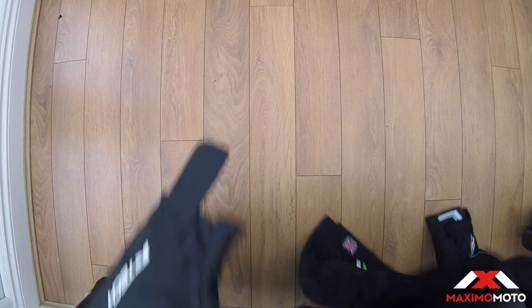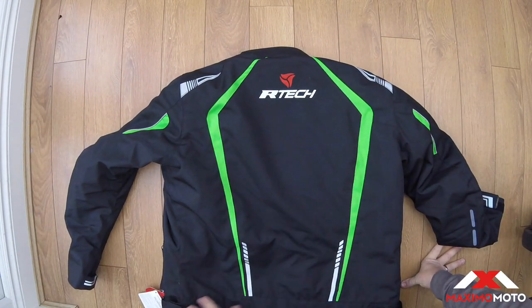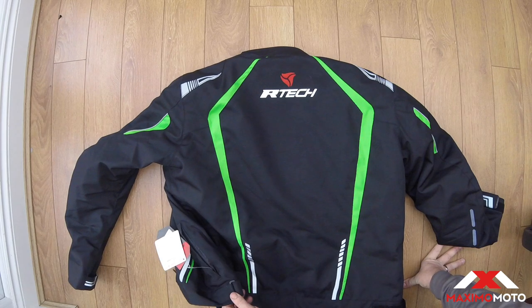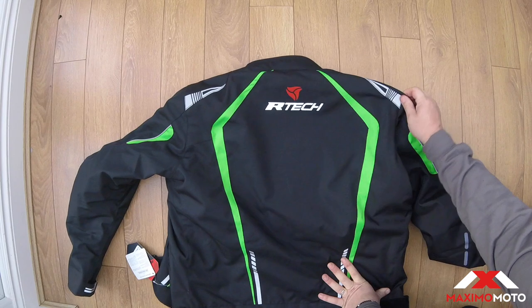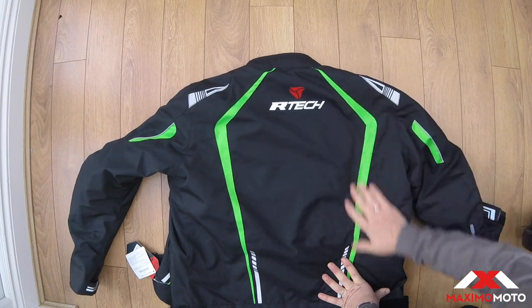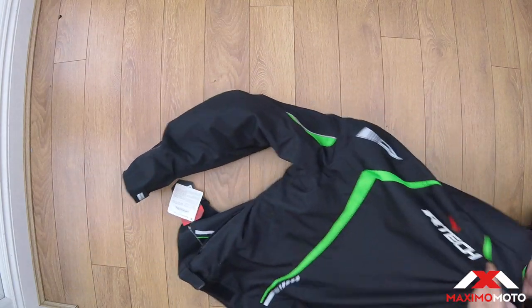Let's have a look at the back. It is a nice design — I do like it. You've got the waist straps to pull the waist in. All of these are reflective, so they do look quite good when there are lights on them.